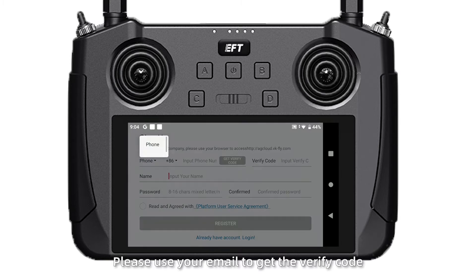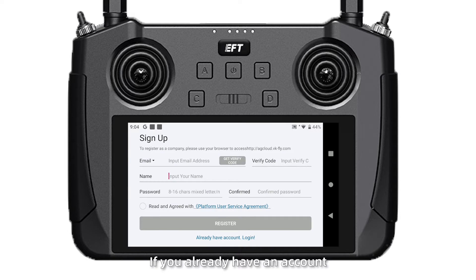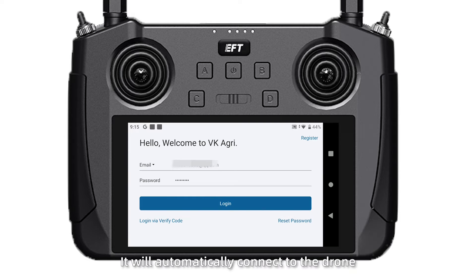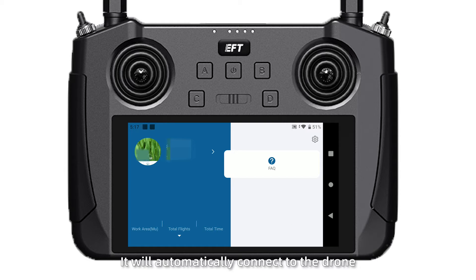Please use your email to get the verification code. If you already have an account, you can directly enter the password to login. It will automatically connect to the drone.